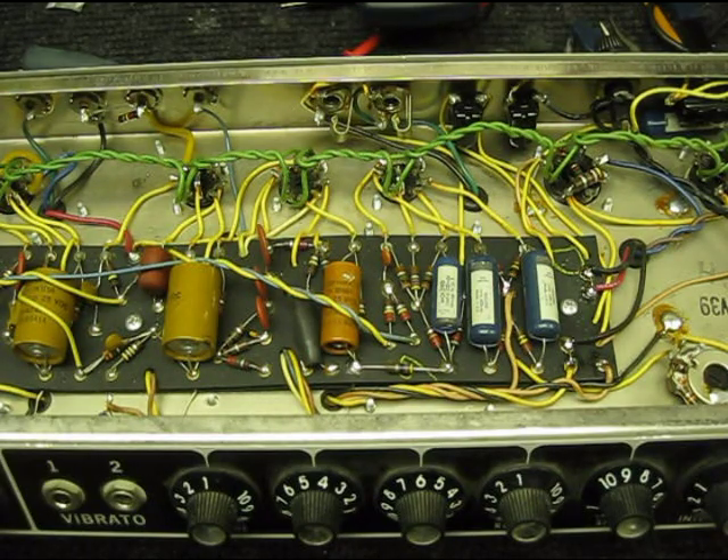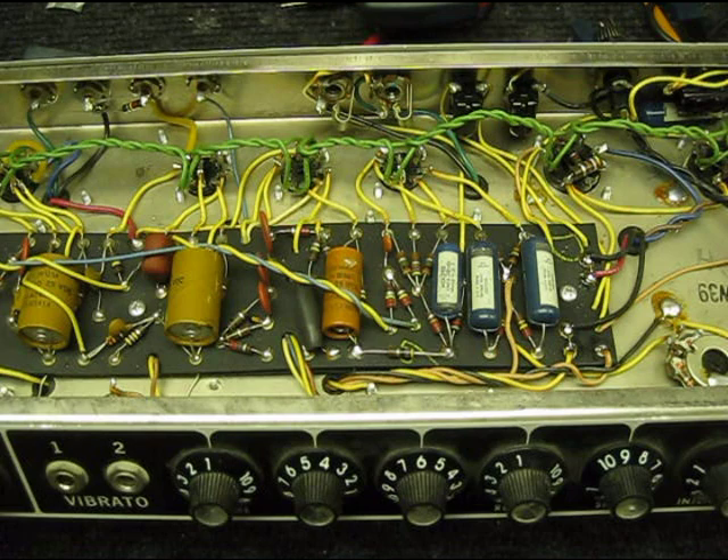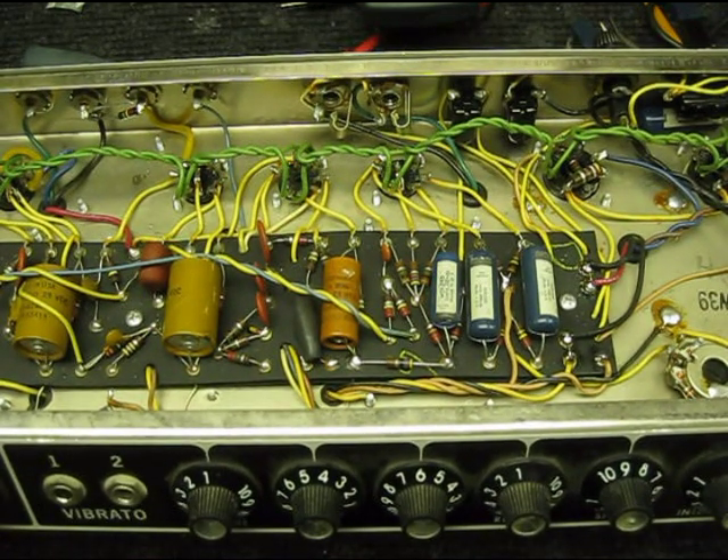Here we are with the classic scenario of the absolutely mint vintage amp — in this case a '65 Deluxe Reverb. This year alone, probably three or four different guys have bought it, sold it, and traded it back and forth because it sounds bad. This amp has also been to several technicians, and each time it's come back sounding equally bad and then goes up for sale. A friend of mine bought it, and here we are solving all the problems.